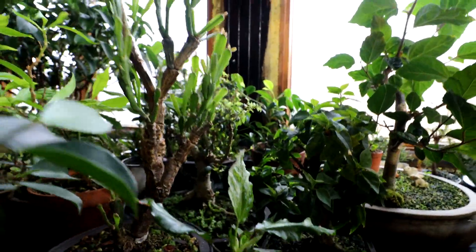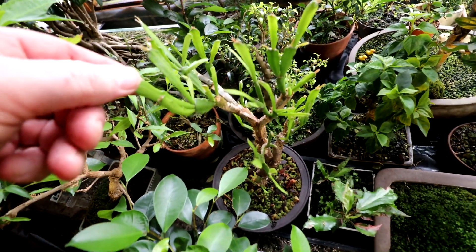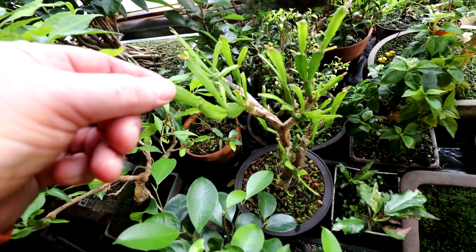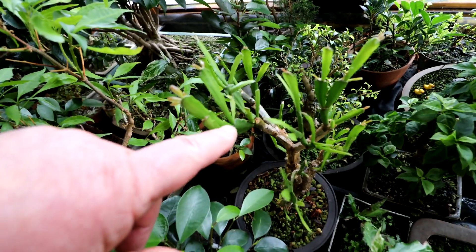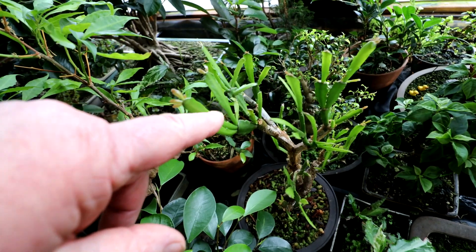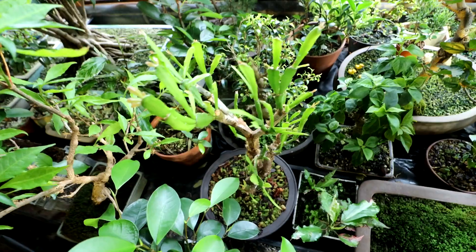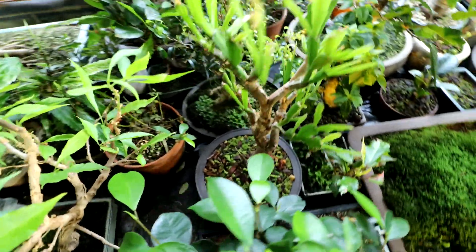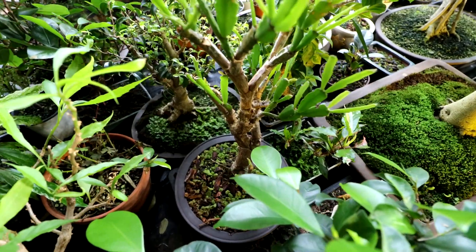My Christmas cactus here — the one I put in the fancy pot. It's starting to get its secondary branches. I cut it back and it sprouted out new branches and new leaves, and they're dividing and getting more leaves. So it's starting to build the canopy back up. That's really exciting. Such a cool-looking plant now, and I love that pot it's in.